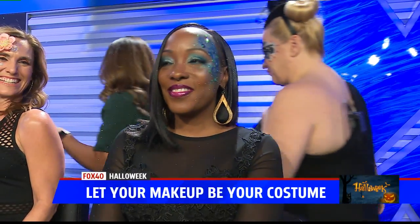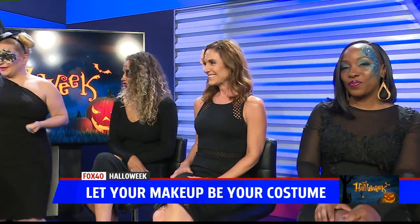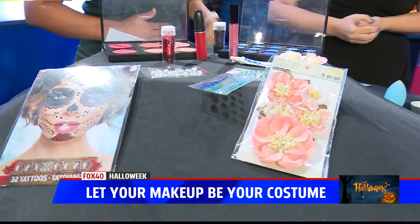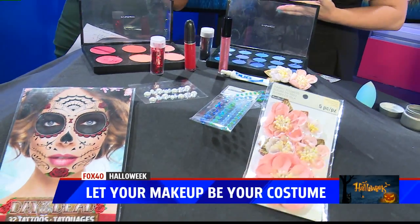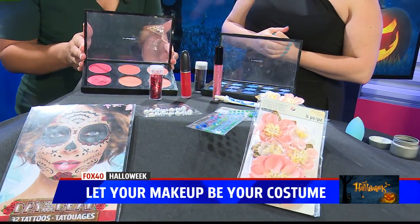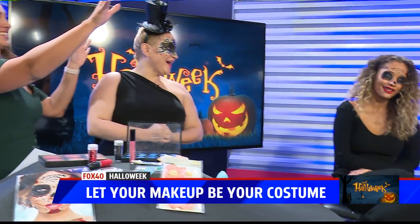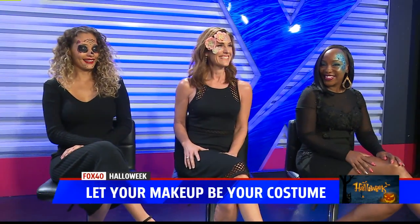Jennifer Jones, we're running short on time, but here's some of the stuff we used to make these looks today. You've got to check out Jennifer's Instagram page because the looks she posts are great inspiration for Halloween. You can find us on Instagram at Blades and Brushes Studio, as well as our website at bladesandbrushestudio.com. Ladies, thank you all for being here — look at the glitter still hanging in the air! These are some great ideas.